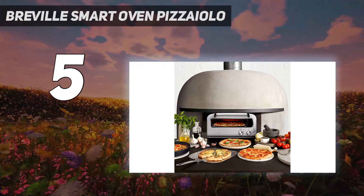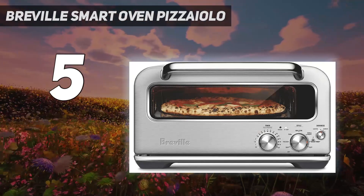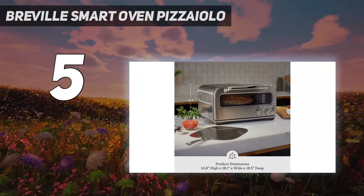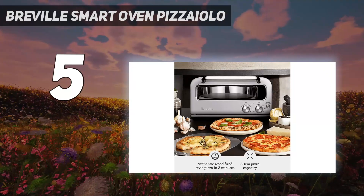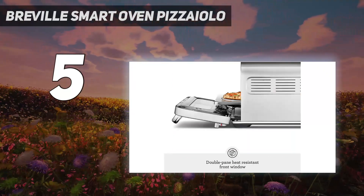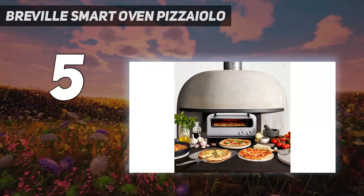This makes it easier to store under your cabinets. Our lab testers noted that it's easy to transport between uses, though it is heavy. Functionality is limited — it's a pizza oven designed to make pizza and not much else — but it does very well at what it's meant to do.